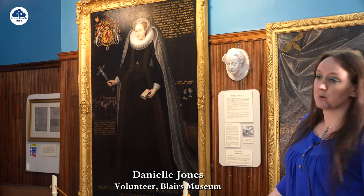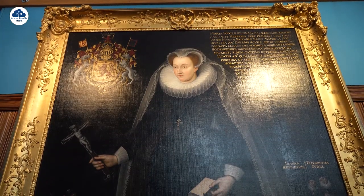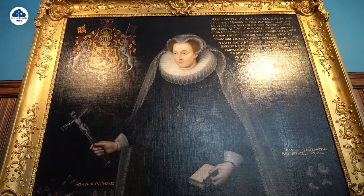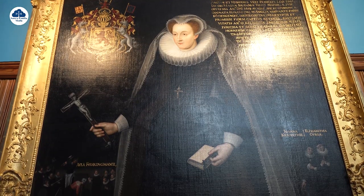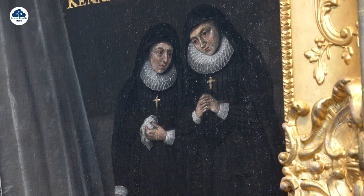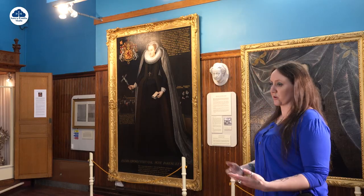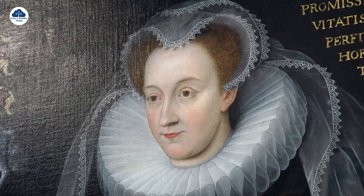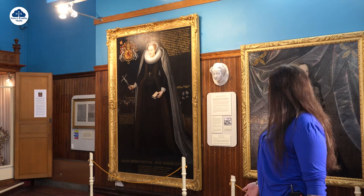What we have here is the memorial portrait of Mary Queen of Scots, and this portrait is all about memory and martyrdom. It was commissioned in 1612 by Elizabeth Curl, who is actually in the painting on the right-hand side with Jane Kennedy. Elizabeth Curl had this painting commissioned to memorialise her Queen, and what's a rare insight is we actually see Mary as she walked to the Executioner's Block in Fotheringham Castle.